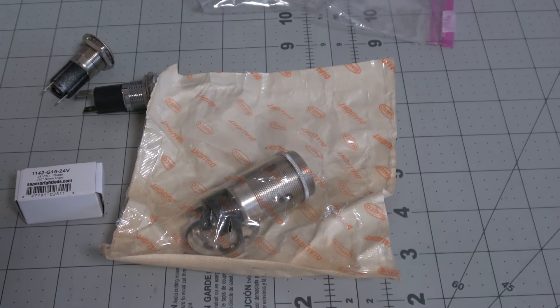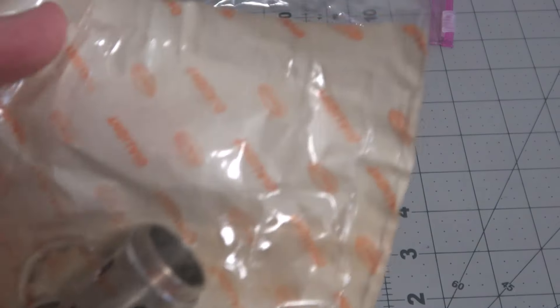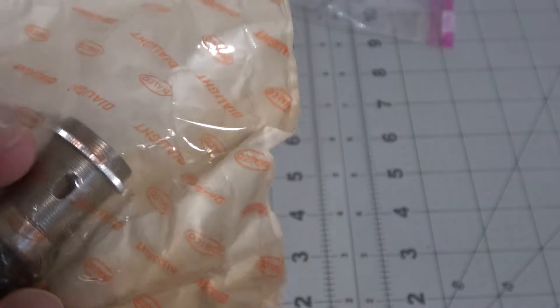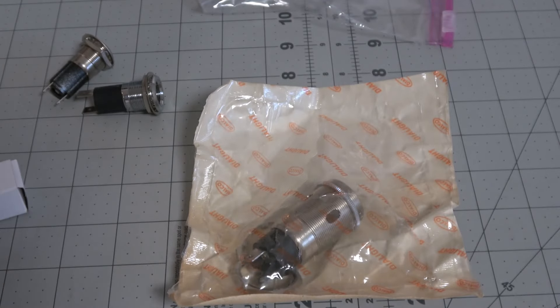The next thing we're going to do are the two chest lights that are on the front of the robot. These are made by Dialite — the original ones, exactly like the ones used in the series. It's just a big socket that goes into the front of the robot. These take 1142 bayonet style bulbs, kind of like the ones used in cars way back. Those are incandescent.